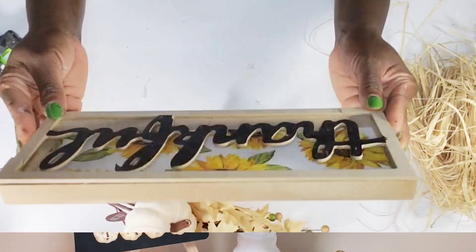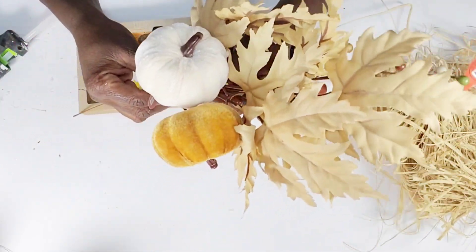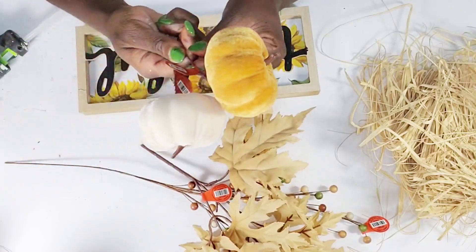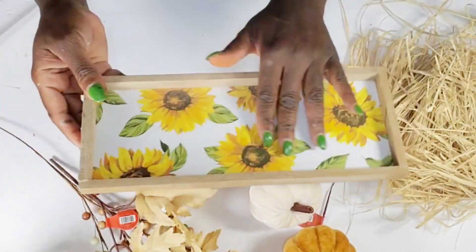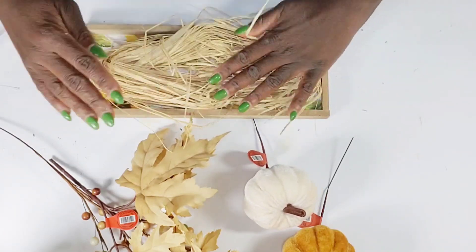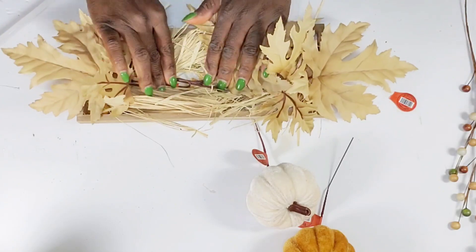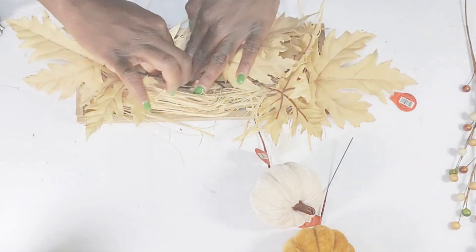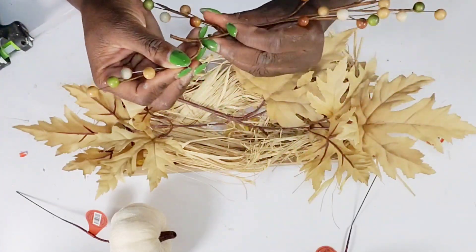Now for the fifth DIY: I'm using a thankful sign from the Dollar Tree, some Dollar Tree raffia, picks from Hobby Lobby — a berry pick for 98 cents, a leaf pick for a dollar fifty, and two pumpkin picks for a dollar. I pop the frame off the front of the sign, which comes off really easily, then add raffia right to the center. I'm using this sign as a tray to create a table swag. I take the fall leaf pick, bend it in half, and hot glue it down to the center, folding the stem down and tacking it. Then I do the same with the berry pick, cutting off the stem and bending over a few of the berries before hot gluing it to the center.